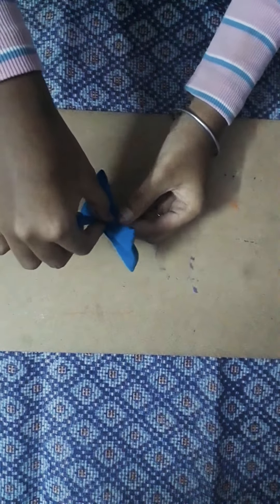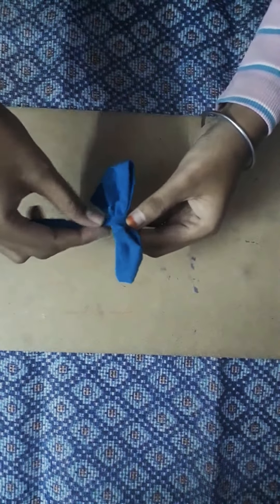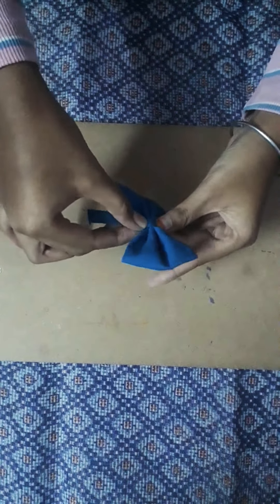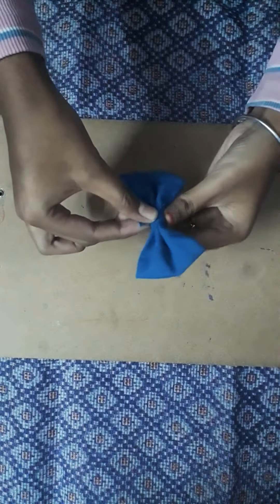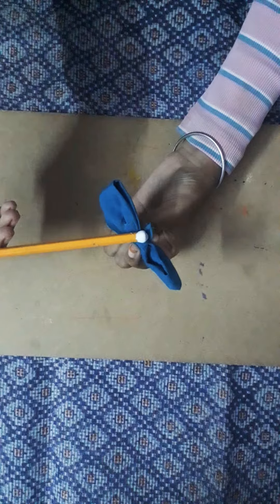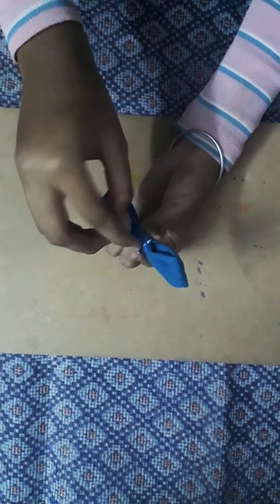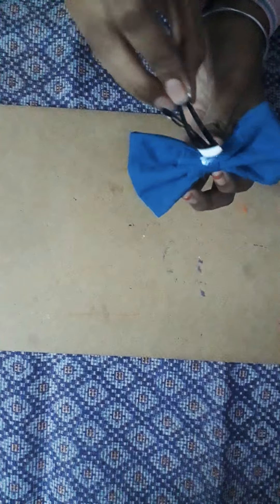Take that strip and roll it. Then you can paste it. Take a clip and the same way paste it. Like this.